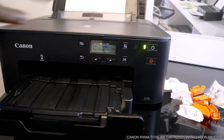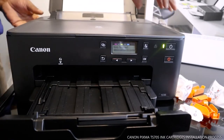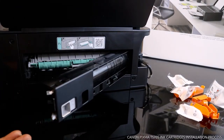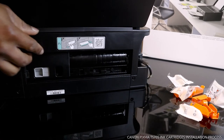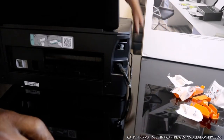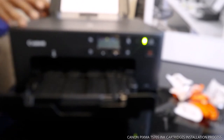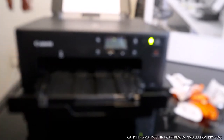This printer is nice gear, very economical, and not heavy. If you look at the back, you can open this up if there's any issue with the paper. The power cable is over here and the USB cable is here as well. This printer is economical and prints nicely — very quality stuff.